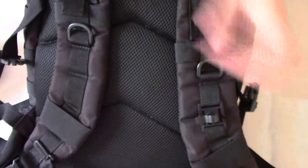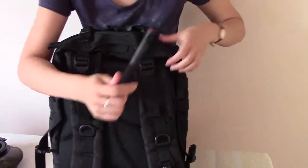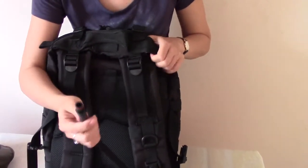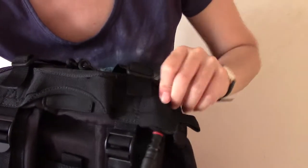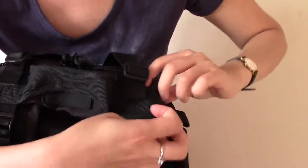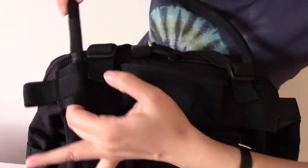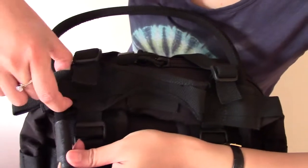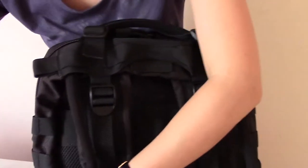Now I will show you how to load this tube. Get through the tube and go through the webbing just besides the handle. You get through that way, this direction. Then take it on the other side, go through the webbing and then the white one. Then you go through the webbing.